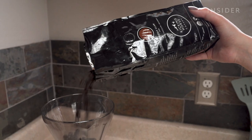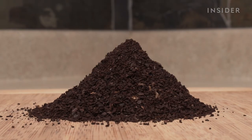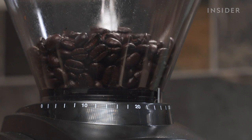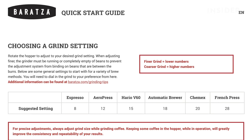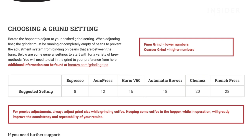We tried a few different settings as we ground Grizzly Claw dark roast beans from Kicking Horse Coffee, and found the grounds to be uniform. The machine had no hiccups as it grinded through the beans with ease. The grinder comes with a helpful guide to help you decide what grind settings are best for the method of coffee making you are using.